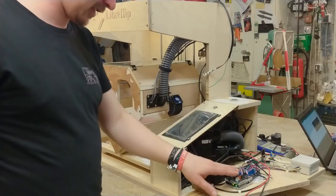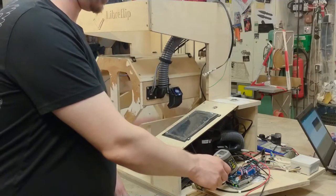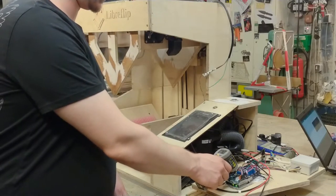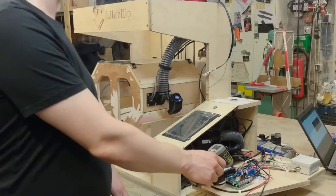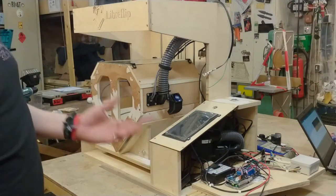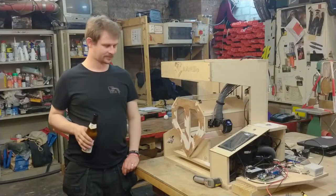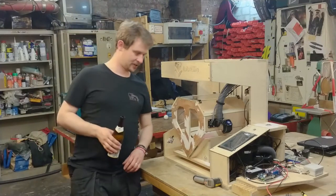Let's test that theory. Right now we are at 55 degrees Celsius. 60, 65, 70, 75, 80, 90, 92, 98. It showed 98 when it dropped. So apparently this thing has thermal protection and just cuts the power when it gets too warm. I opened myself a beer because of this amount of frustration.